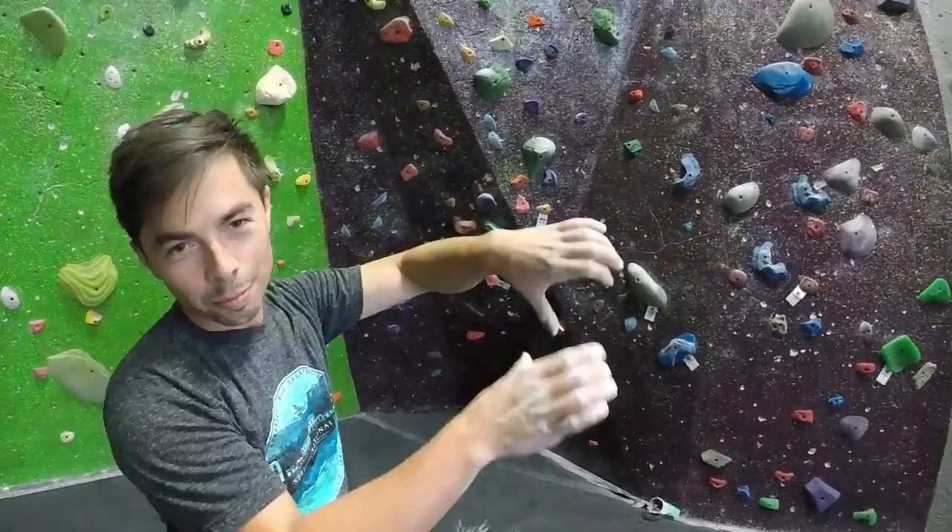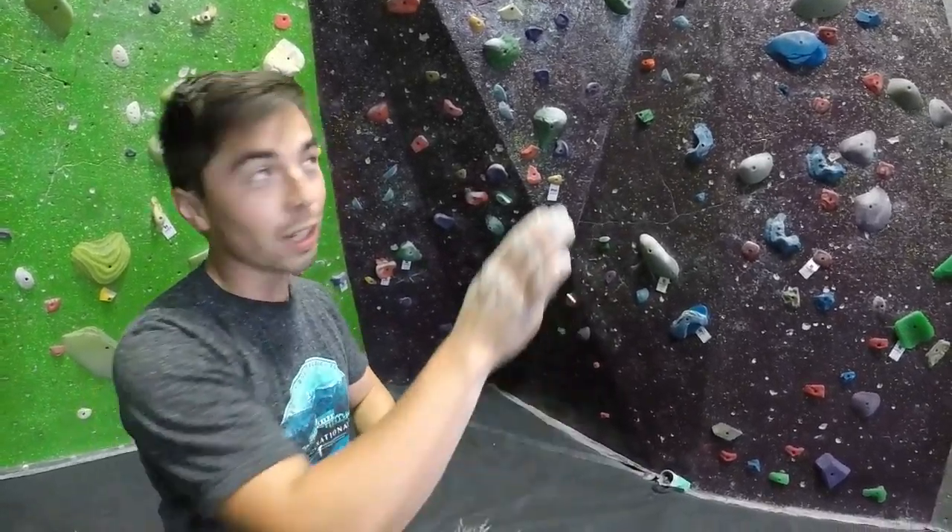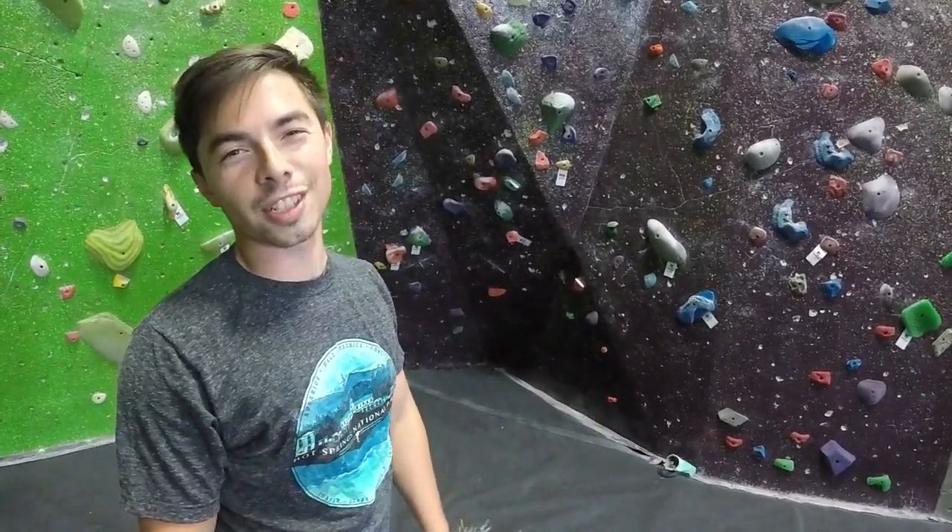I got it! The part up top with the side pull is kind of tough — you've got to keep the core really tight so you don't barn door out. I thought I was going to lose it there.